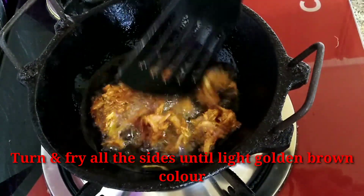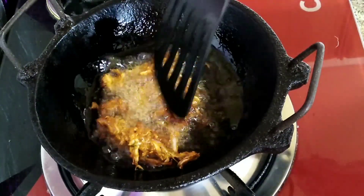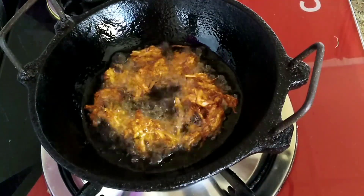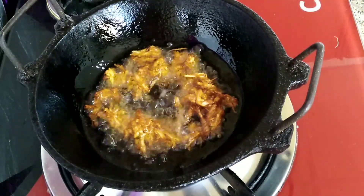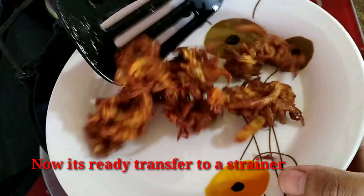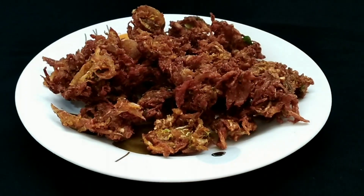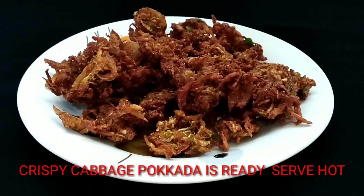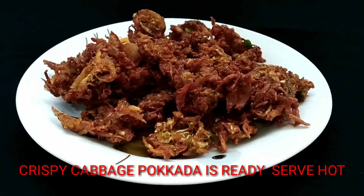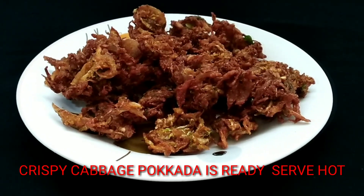Fry until they turn a light golden brown color. Fry with a ladle until crispy. The crispy cabbage pakoda is now ready.